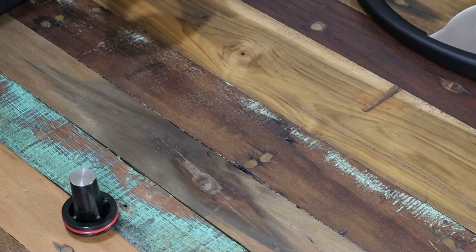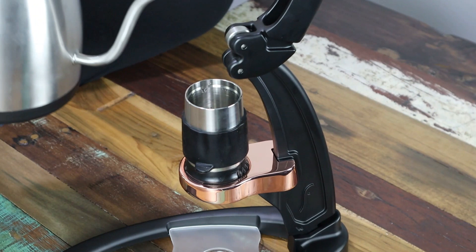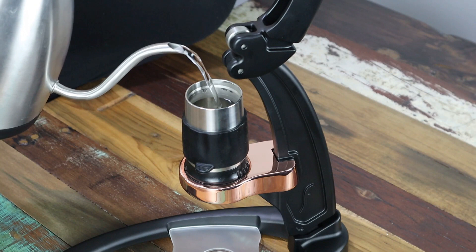Thanks to the outer silicon grip we are safe from the heat of the brewing chamber. Using our brewing water we're now going to fill to that laser etched line you see inside the chamber, which when we weigh it out is roughly 60ml or 60g. If you have the added luxury of working with the pressure gauge, this is the time to pop it on top of your brewing chamber.